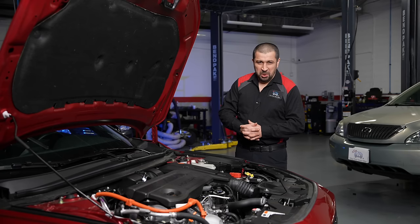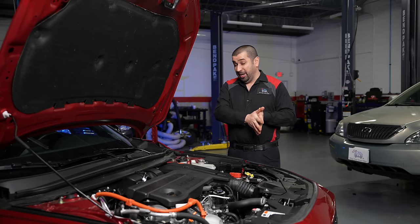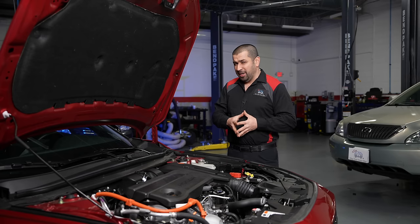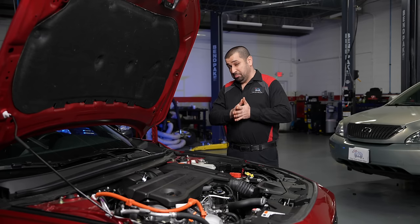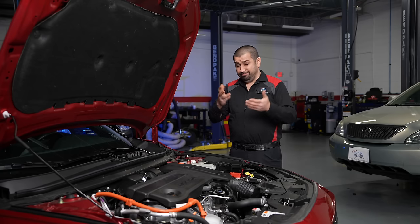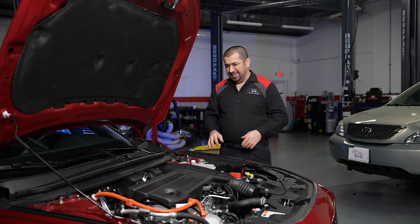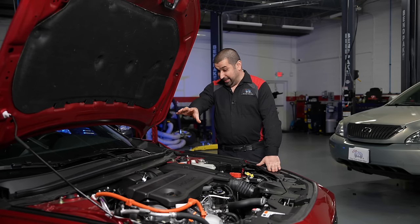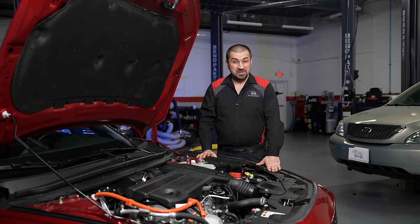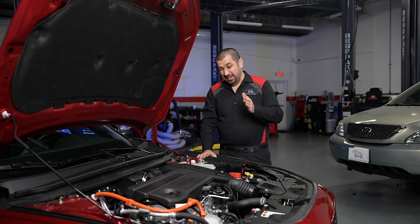Let's start our technical review under the hood with the engine. There are two possible engines in the Honda Accord: a non-hybrid and a hybrid. The non-hybrid is a 1.5-liter direct-injected turbocharged engine used in many other models — a pretty good engine, but maintenance is very important on turbocharged, direct-injected-only engines. The hybrid uses a 2-liter four-cylinder engine; it is direct-injected only and non-turbocharged, which is a great idea in hybrids.